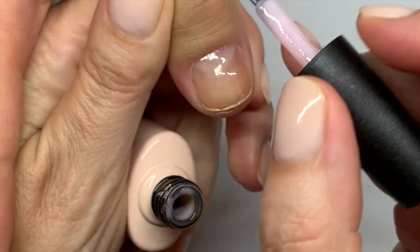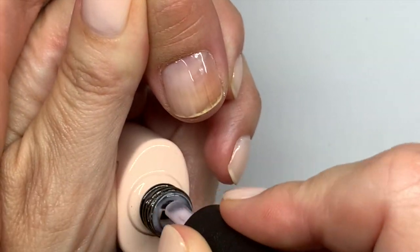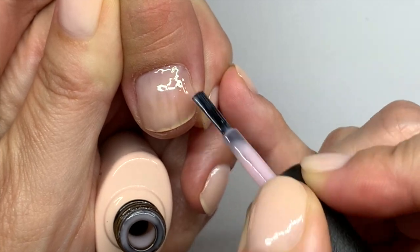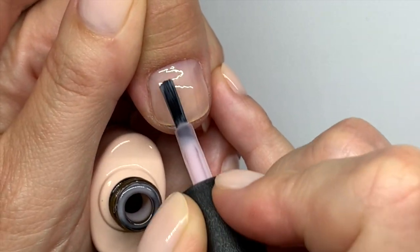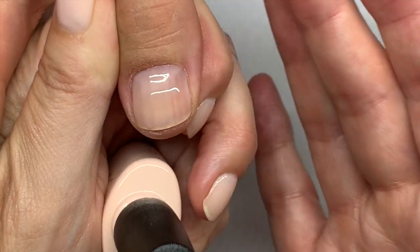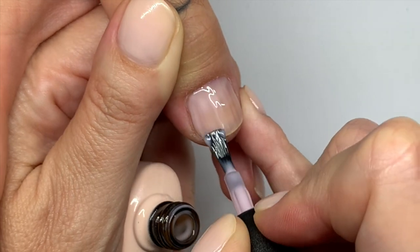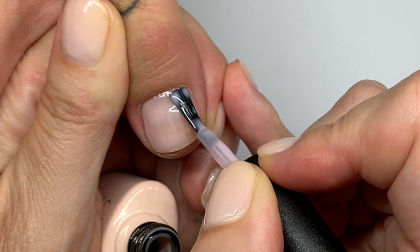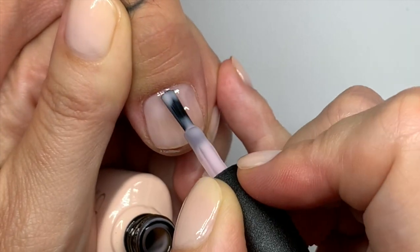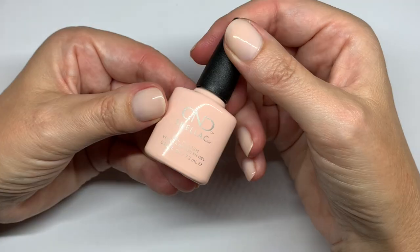Now we're going to show you Bouquet, and this is one of my favorite colors. It's a sheer pink that's absolutely perfect — it goes on very, very evenly. I would say even on uneven nails it looks good. It's not going to cover ridges but it's not going to make them worse. Second coat — I actually have three backup bottles of this, that's how much I love this color. For a while I thought it was discontinued.